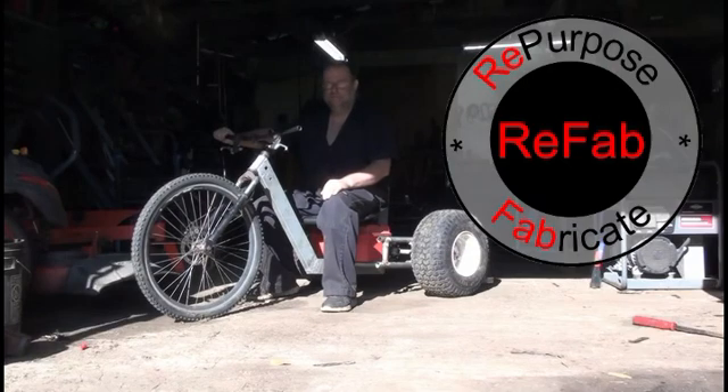Hello YouTube. Welcome to Refad. This project is for building a drift trike, project named Trichosaurus Racks.